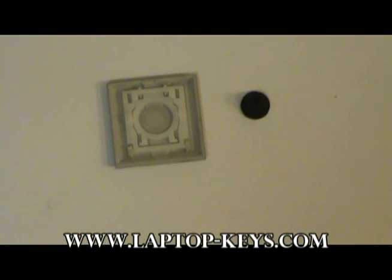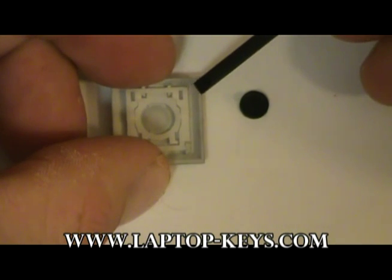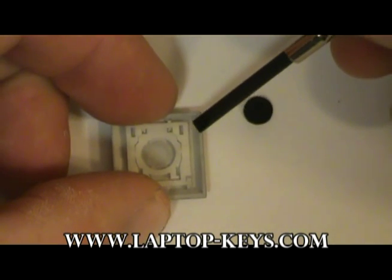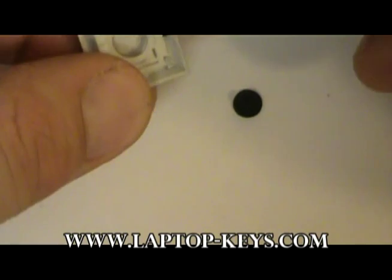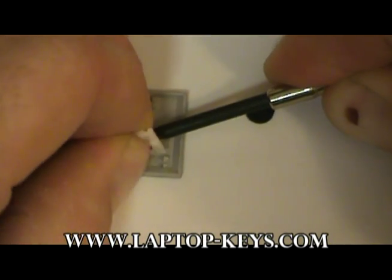If you do have the keycap, the clip must be removed from the back of the keycap before the parts can be installed. To do this, use a small tool such as a precision screwdriver, get underneath the key clip, and gently pry the clip from the back of the key.